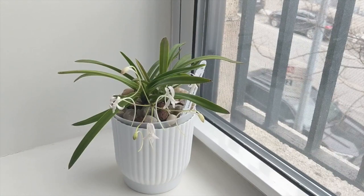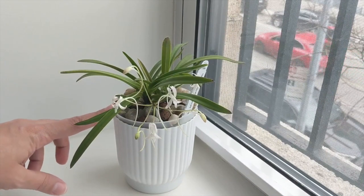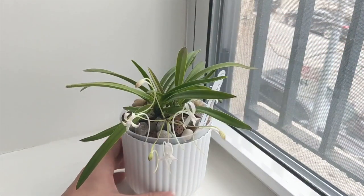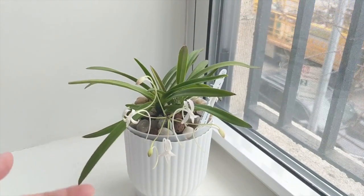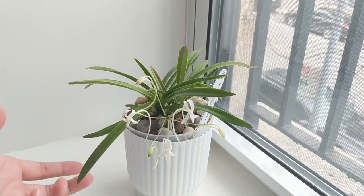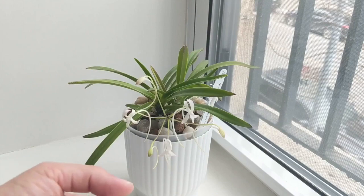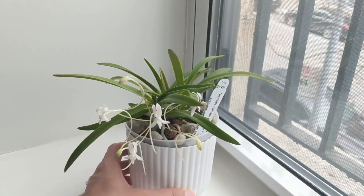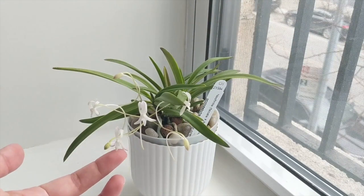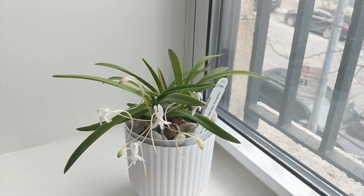I find this orchid pretty easy to grow — it's not very finicky and is doing very well for me in LECA. I enjoy it so much that I'm buying other Neofinetia hybrids. The success comes down to the feeding, the flushing, altering the pH, and constantly monitoring this orchid. If you're having trouble with it, check out the other videos I've linked down below.